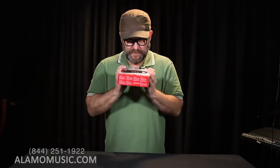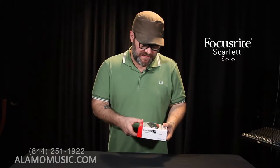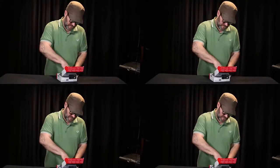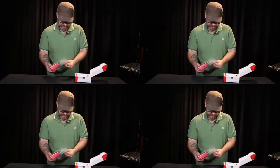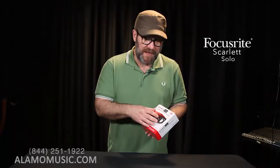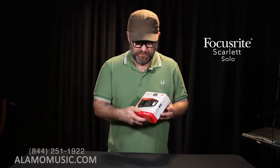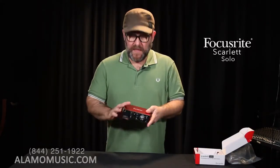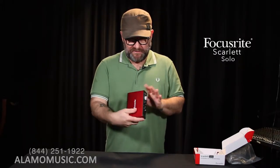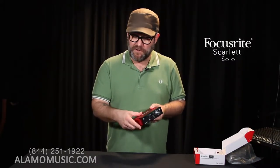The Scarlett Solo. As you can see, it's a pretty small box, and we're actually going to open this box up. This is the first interface we're going to talk about. It is the most basic interface that they have, and by basic I mean the least amount of inputs and outputs. There's really nothing basic about it honestly because it's a really, really great interface. It's a really, really sturdy red metal box. Most of the Focusrite interfaces are like this.